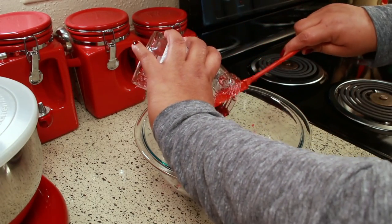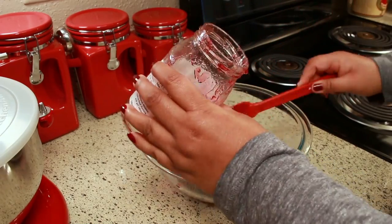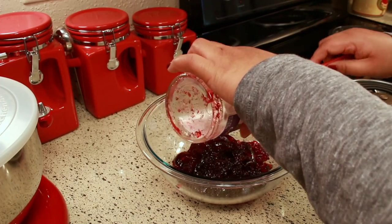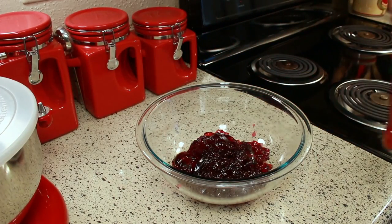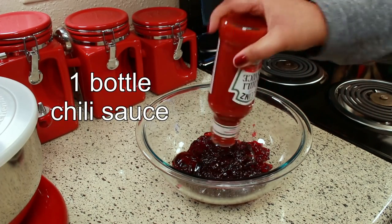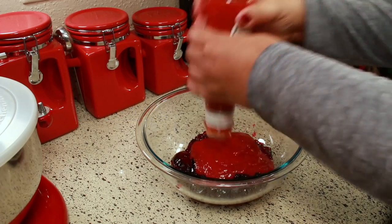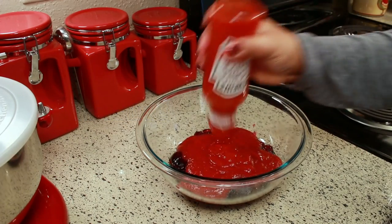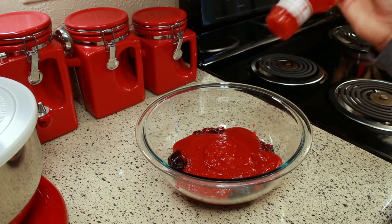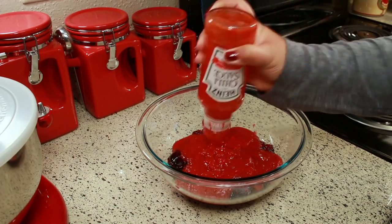You know me, I have to get everything out of the jar — I'm not leaving anything behind. Next you're going to need one bottle of chili sauce. Make sure you get every last drop out.